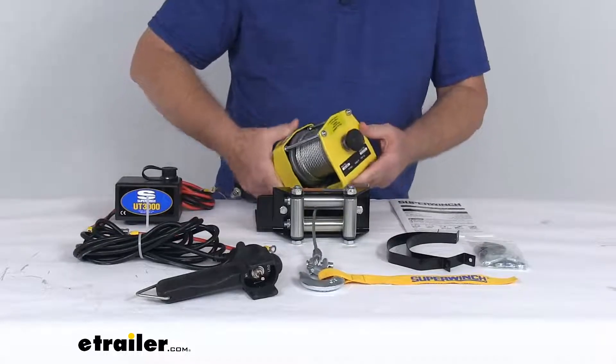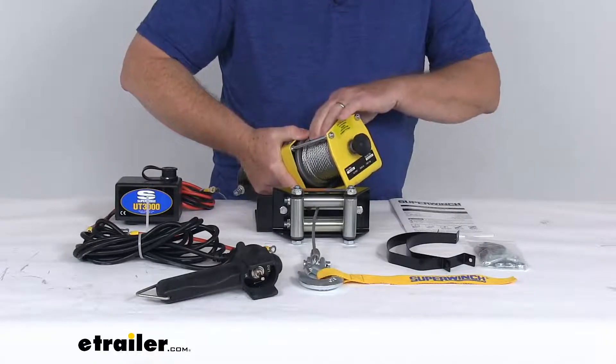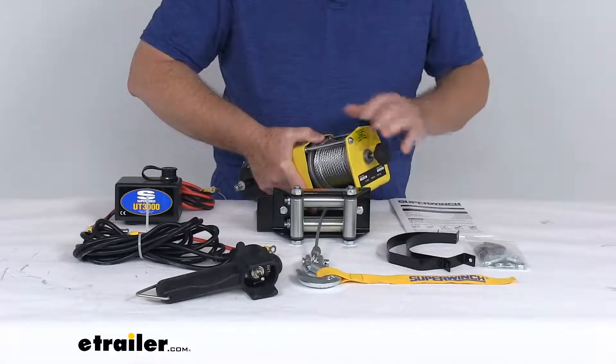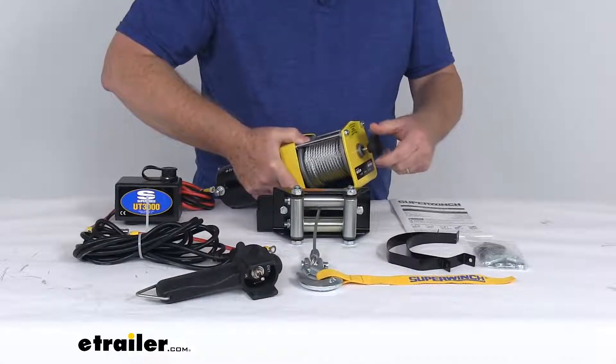Right here on the end, if you notice this handle with it fully pushed in like it is now, then you can operate the winch. If you want to free spool it, you just pull this out and then twist it and it'll hold it in the open position, and that'll allow you to free spool as much rope as you need out. Once you get out as much as you need,